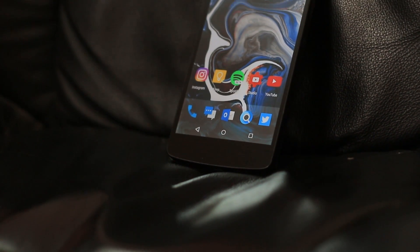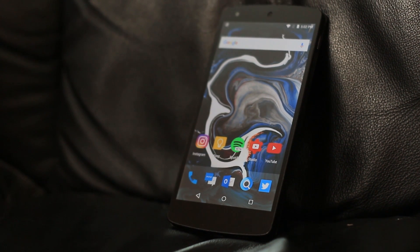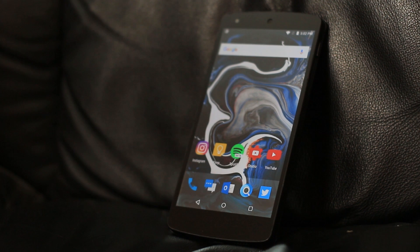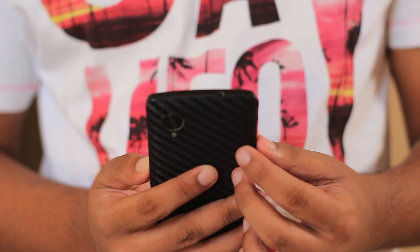Now answering the golden question — should you flash it? Well, if you want a stable, clean, smooth experience on your phone, definitely go for it, you will not regret installing it. For me, I'll be having this loaded on my Nexus 5 until Android O comes out.